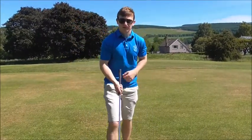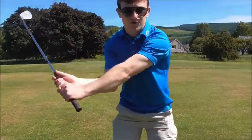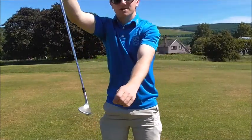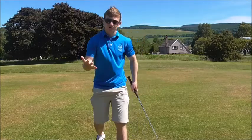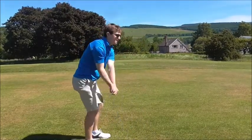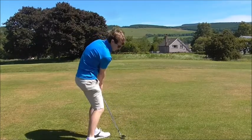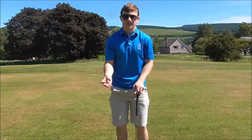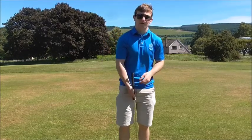What we need to feel is that instead of dragging the handle, the butt end moves back and the club head reaches the ball before the hands do. Too many golfers drag the handle — if you drag the handle you're too late, you're not going to engage the bounce, and you'll create a lot of inconsistencies.